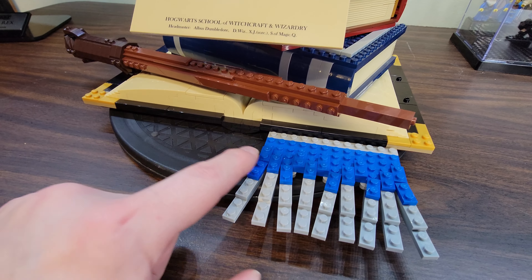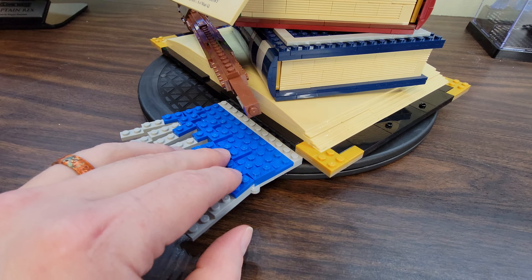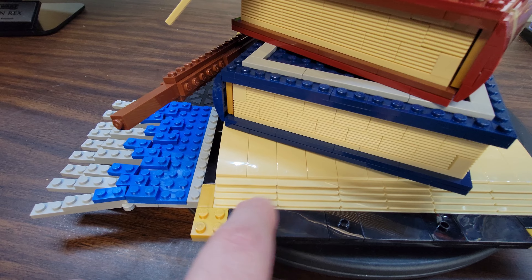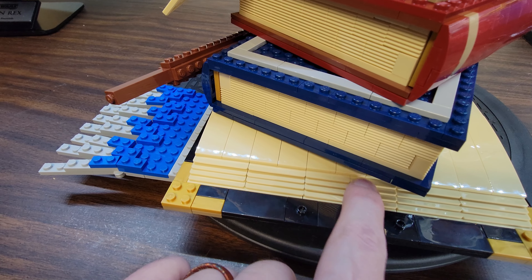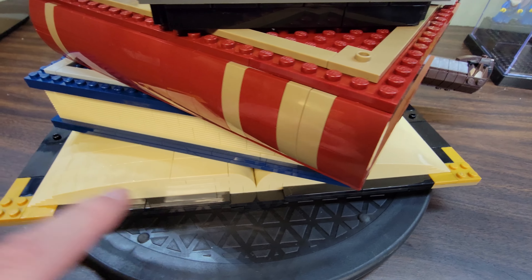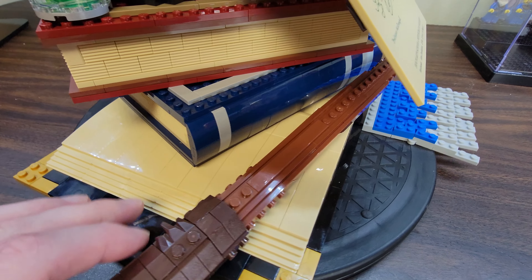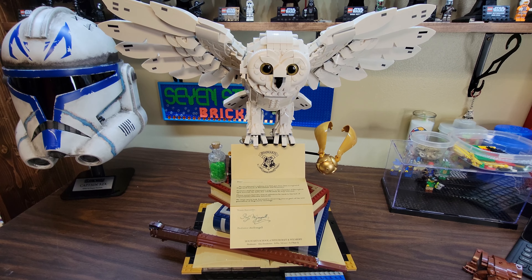You've got your scarf for your house — I put Ravenclaw on there, of course. These book pieces here are awesome looking as well. I love the way they use these little bench pieces to look like pages flapped open — that's so cool. And that is the main part there with Hedwig.